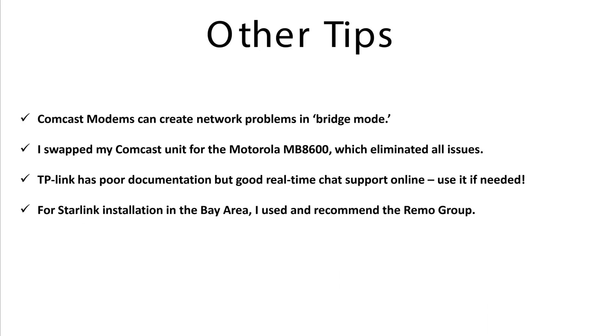Just a few final comments. First, about Comcast modems — they can create networking conflicts even when they're in bridge mode, so you might consider getting a dedicated cable modem that doesn't have a router in it, like the Motorola one listed there. If you still have problems, you can go on the TP-Link website and use their real-time chat support — it's actually pretty good and they can walk you through any configuration issues.